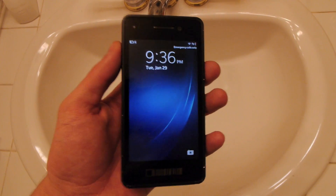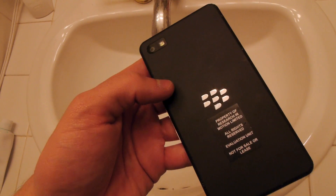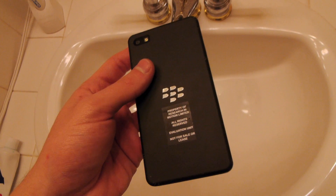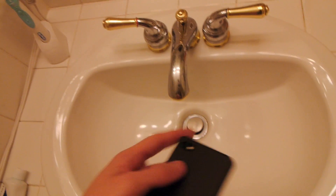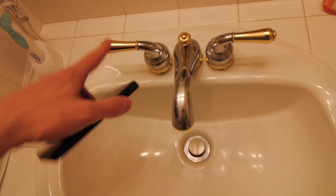Hey guys, TechRacks here. So in this test we're going to be making sure to see if the BlackBerry 10 can survive water. Basically I've got my faucet right here, got the BlackBerry 10 here, so let's get started.